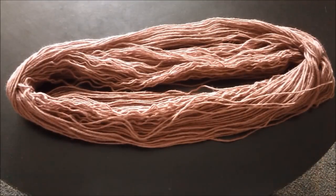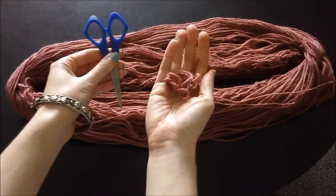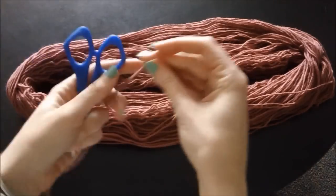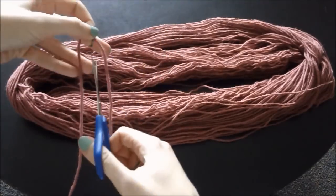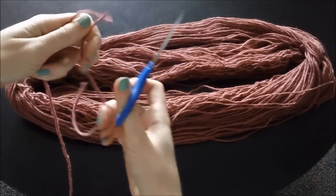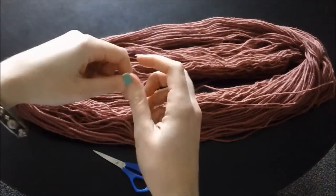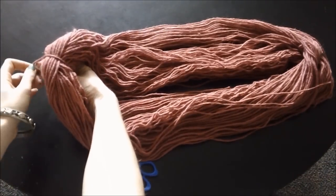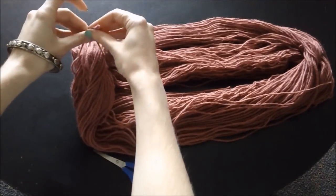Now you have a nice oval shape. Take your extra string and scissors, then cut out a little piece of the extra string. Take that little bit of string and tie it around the center of one end of the oval. This will make sure that you don't lose the middle of the base of your tail.